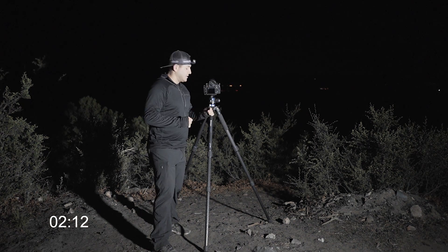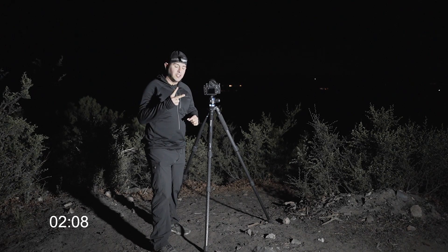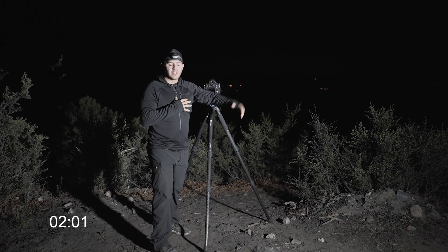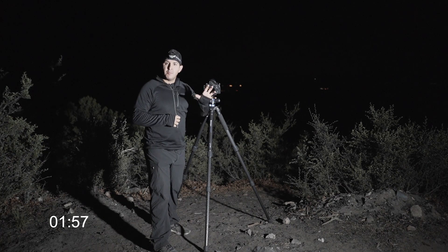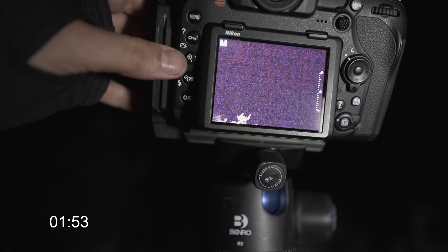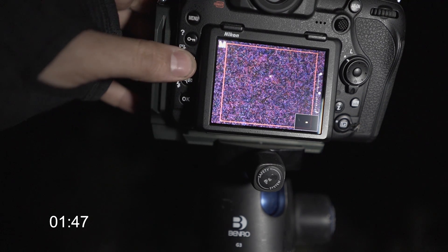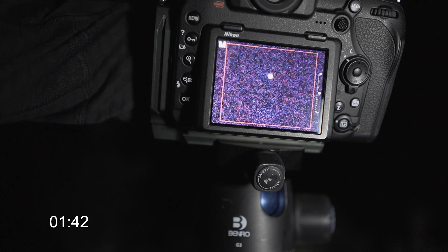The first thing I want to talk about is how to get your focus at night — there are two ways to do it. One: in the daytime, focus on something as far away as possible, put a piece of gaffers tape on the focus ring so that it won't move, and you have your focus set. The second is to zoom in on the back of your screen at night, focus on the brightest stars, zoom all the way in, adjust your focus, and get that dot as small as possible.